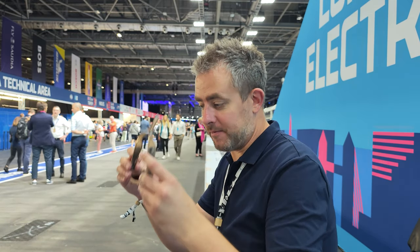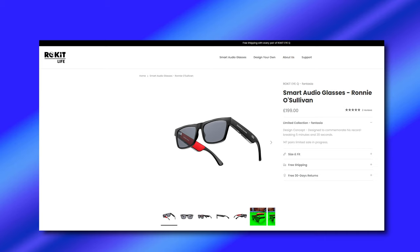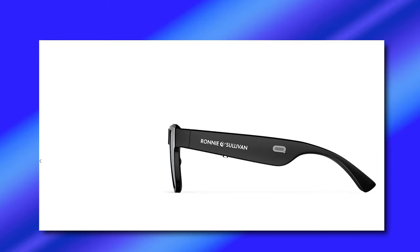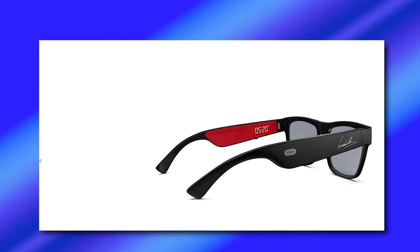You connect these like any other headphones or earphones via Bluetooth — really, really simple. Audio quality is good, and this offers a different way of listening to music or talking on the phone. At Rokit, if you check the website, they actually have a Ronnie O'Sullivan edition — Rokit and Ronnie O'Sullivan have some sort of collaboration going on. Those are high-end at £199 if you want a pair; they do look really, really nice. But again, this is the budget range — the Solos.